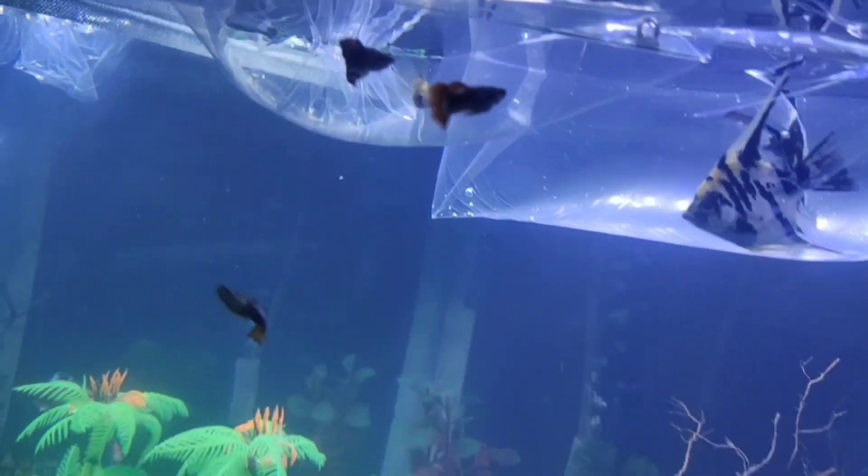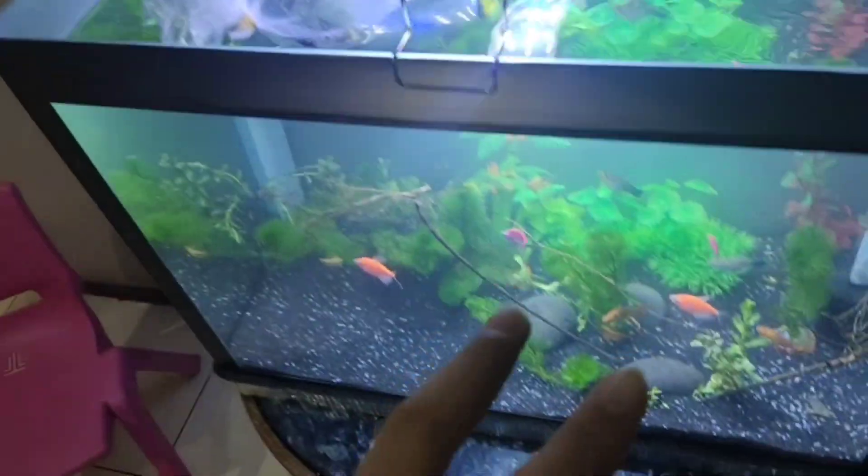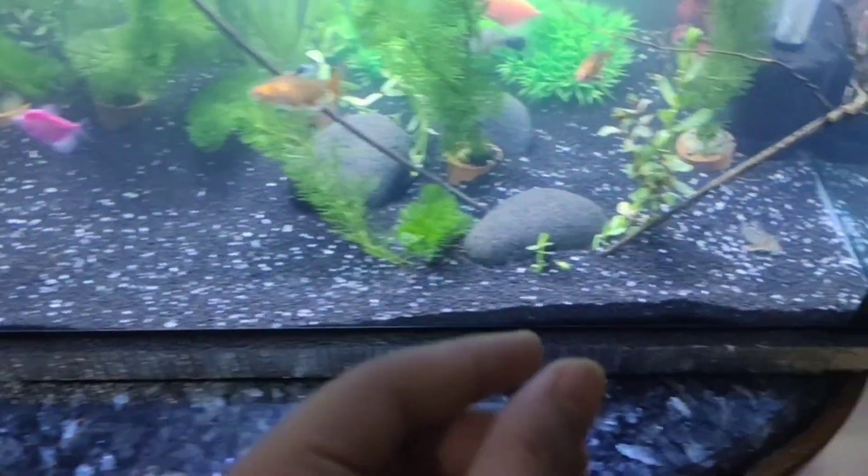We got new fish for this tank — two angelfish, and one male and female guppies. As you can see, our two guppies are already mixing with each other. We're also getting four more female guppies and two more corydoras because I want more corydoras inside this tank.